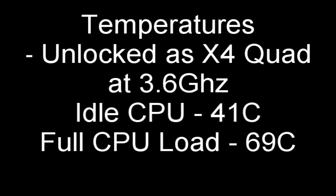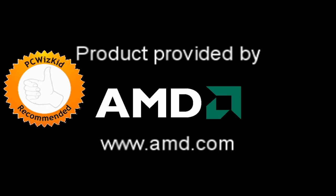I definitely recommend it for the launch price of $99. I'd like to thank AMD for providing it, and I hope you enjoyed this video — thank you for watching.